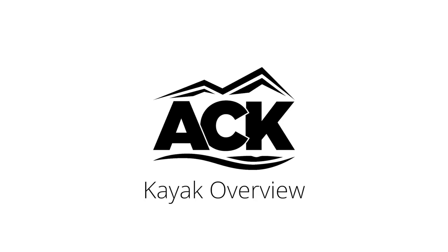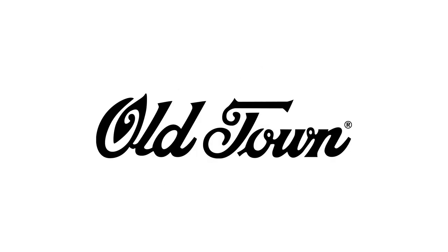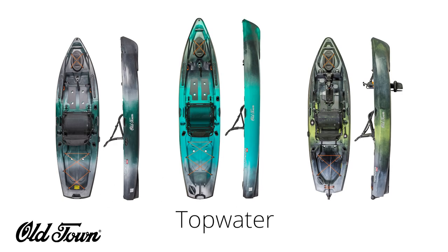Hi, I'm Stefan with ACK, and today I want to talk about the brand new series of kayaks from Old Town: the Topwater line. These boats are perfect for those looking for a smaller fishing kayak without sacrificing quality.